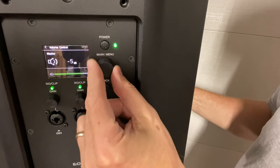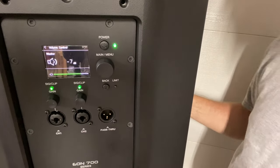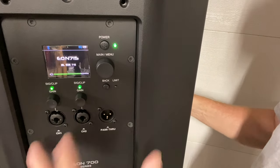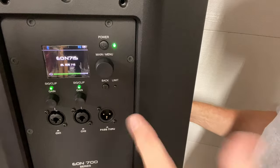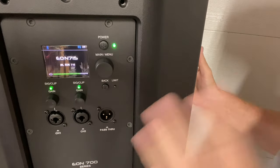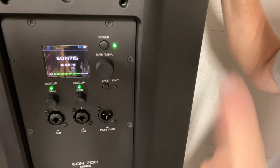We've got our main volume here — the master — which will affect the Bluetooth and both of these lines coming in. So you've got three different potential sources: mic, mic, and Bluetooth. Then we have the pass-through. In the pass-through, we can set up through the digital processing a couple of different ways, and I'll touch on that as we go through the menu.